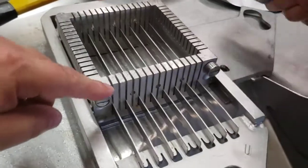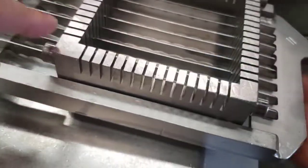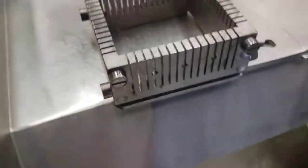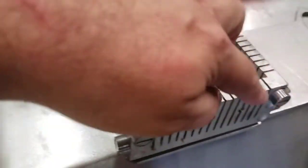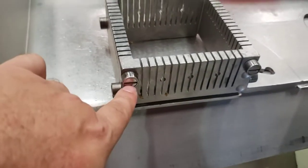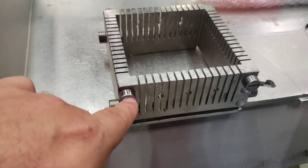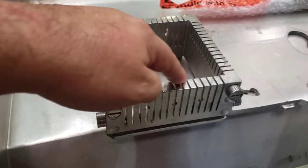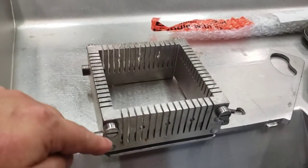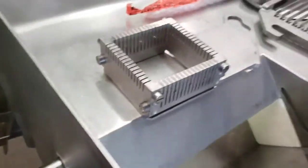Keep an eye on these rollers — we've replaced any that needed replacing. They're in nice, good condition with new rollers because they're always moving back and forth. If you see too much wear and tear, replace them, because if you don't, you'll break the teeth on the grid. It's much cheaper to replace the rollers than to replace a whole grid set.